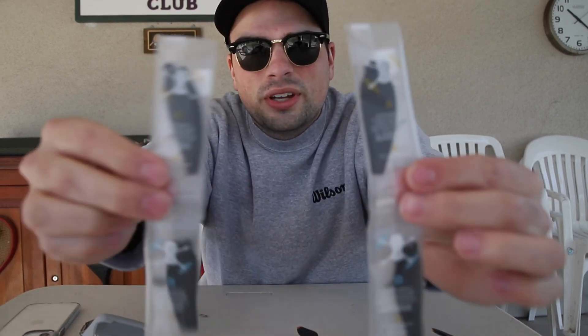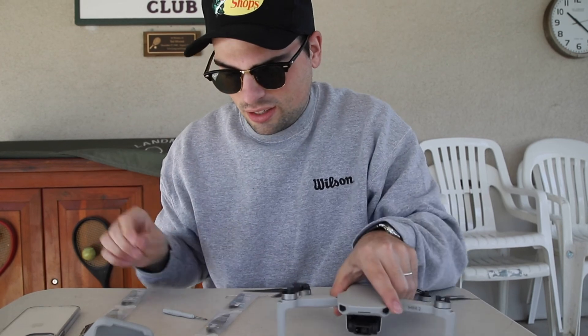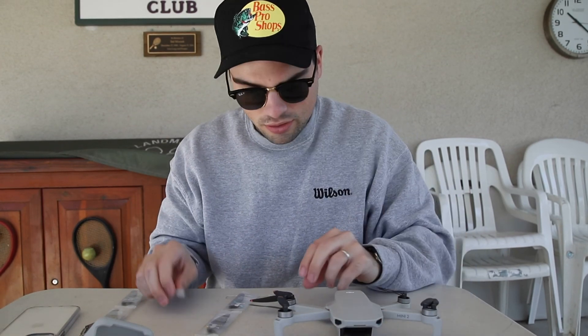To do this, we got the fly more bundle for our drone, and it came with a screwdriver and replacement blades, so this shouldn't be too difficult. There are little diagrams on the packaging that I think I can figure out.